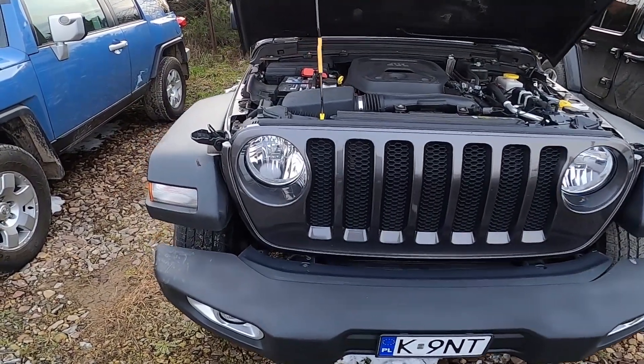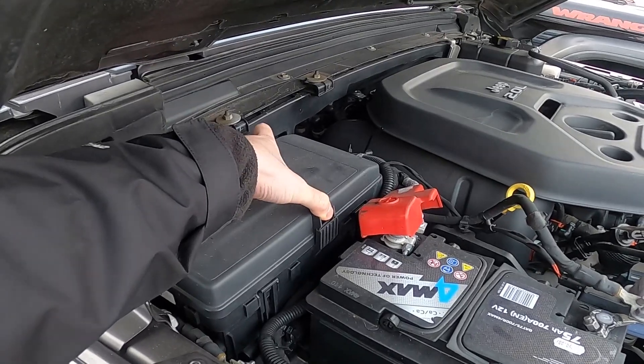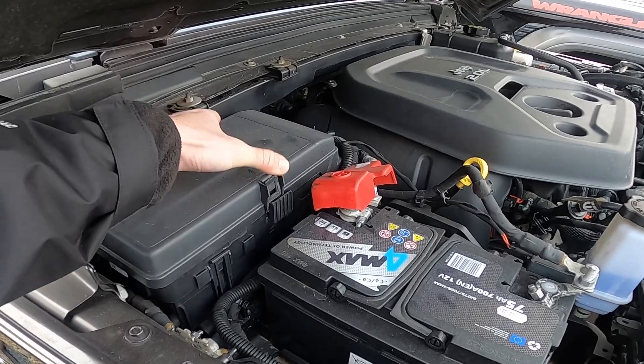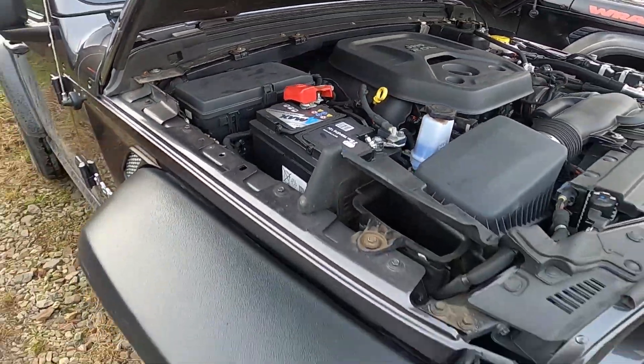In the beginning, let's take a look at the left side of the engine compartment — the fuse box is located right here. And that's it.